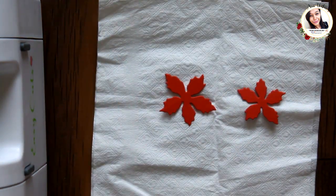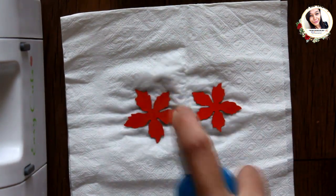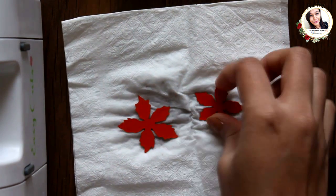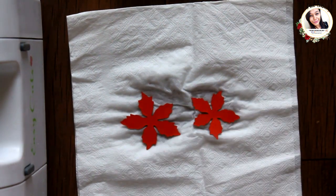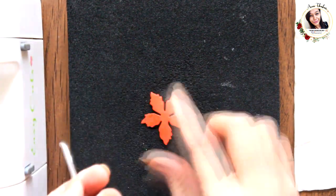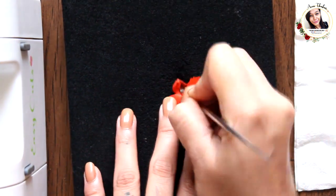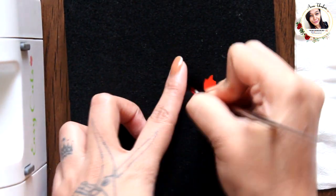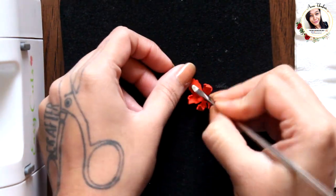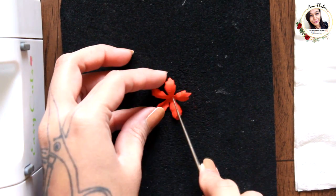Now to shape the flowers, first I am going to wet them a little. Now take the dressmycraft embossing foam pad and medium groove golf tool and start shaping. All you need to do is pull the petals inside, and then turn it over and crease it from the center.